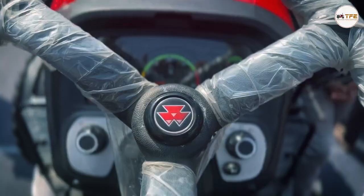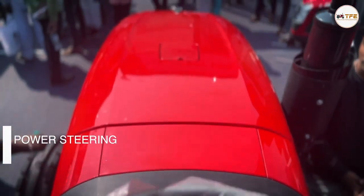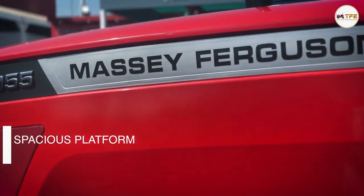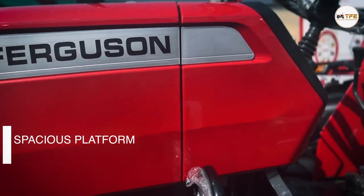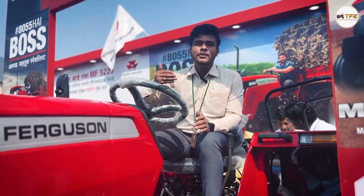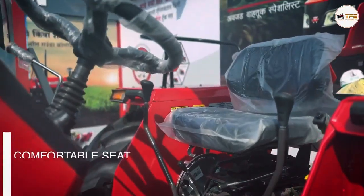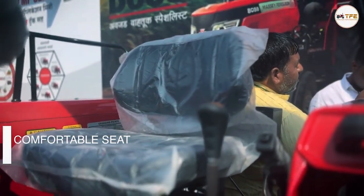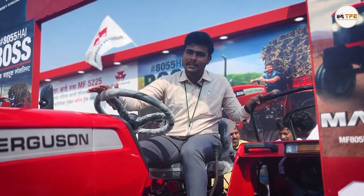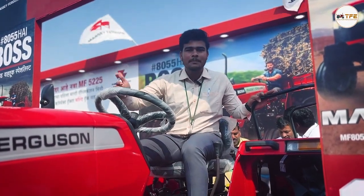This tractor has a staving and it has a power steering. This tractor has a very spacious space and a very good moment where you can have a very comfortable direction. This tractor has a great way to do this.